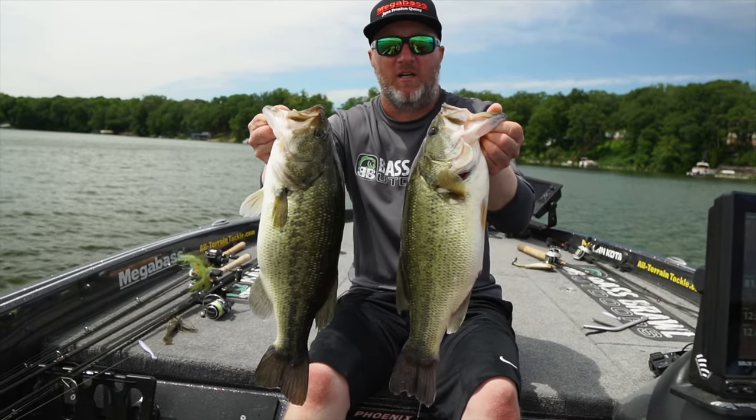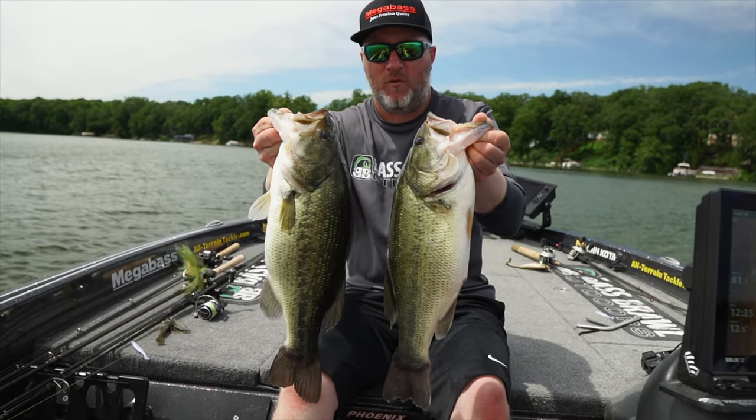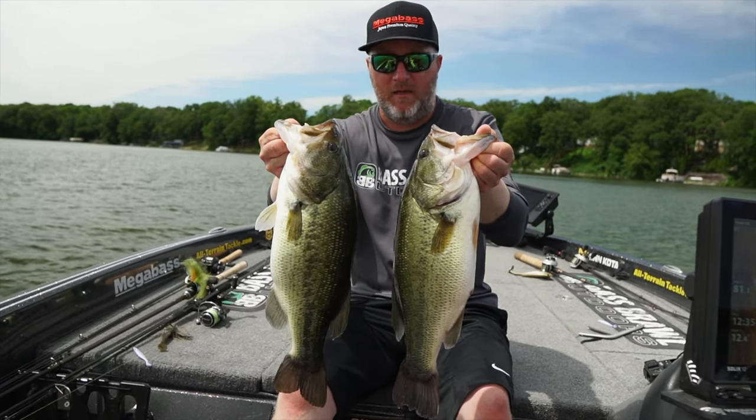You want big fish on tough days? Trust your Mega 360 to put your boat on the spot so you can make repeated casts.